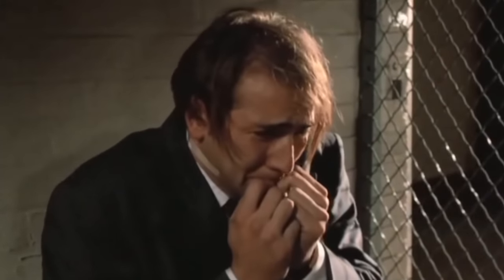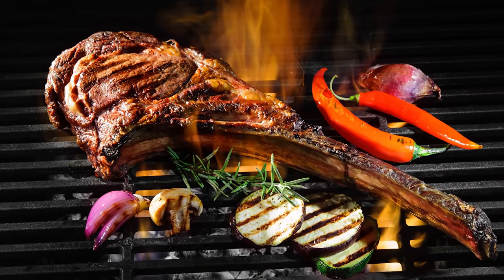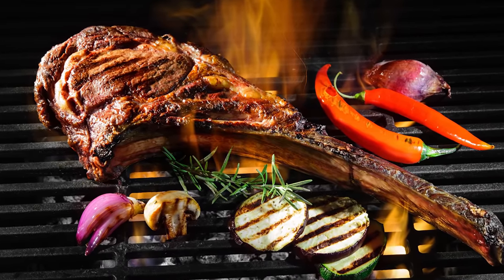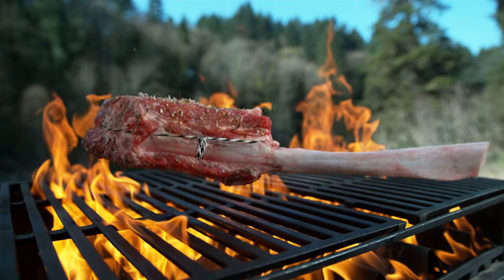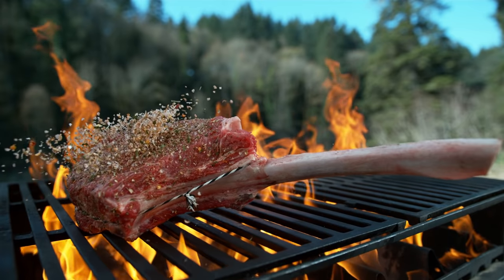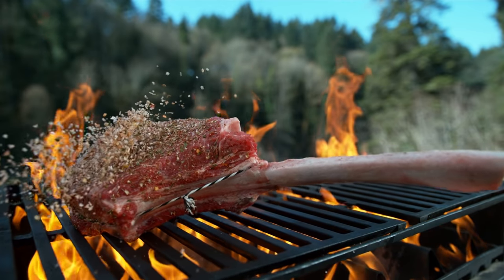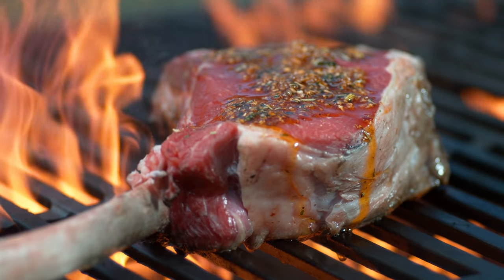A dried-out steak is disappointing. A dried-out tomahawk steak is absolutely heartbreaking. Additionally, some believe the bone provides a richer overall flavor than the boneless alternative, because the marrow from within the bone is thought to seep out during cooking, enhancing the taste of the surrounding meat. It's unclear, though, whether any marrow is actually released when a steak cooks, and there is some debate amongst die-hard steak fans over the perceived value of bone-in steaks versus boneless.